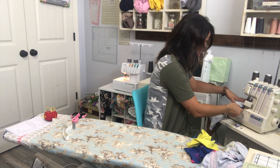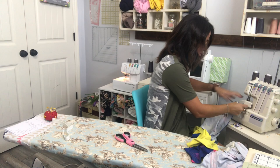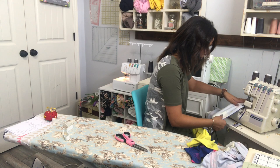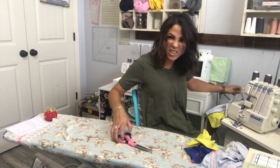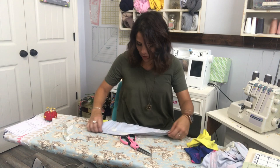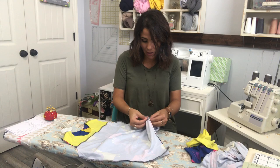I always place my pins a bit farther in than where I'm going to sew because I don't like to move pins as I sew. I don't want to stop and take a break from serging to remove a pin, so I just put them a little bit farther away than they're supposed to be.